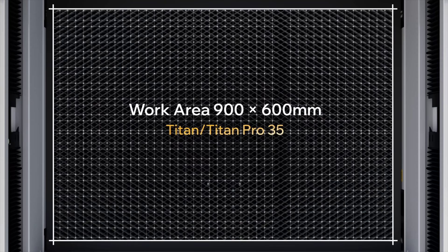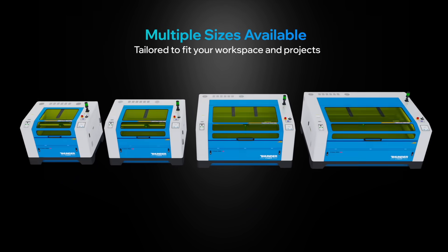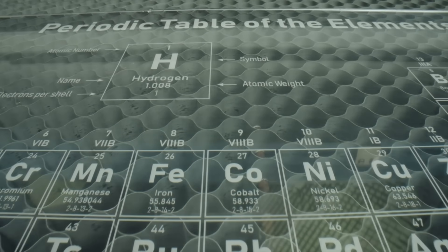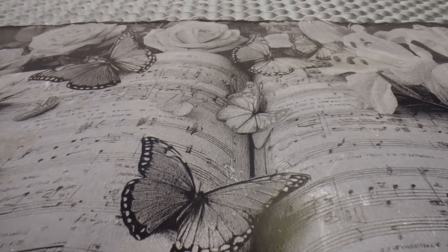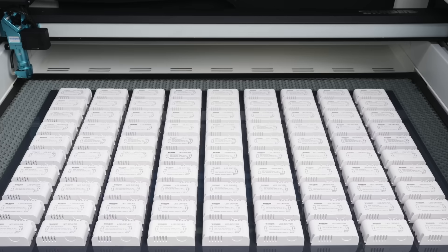From industrial factories to creative studios, Titan Series empowers professionals worldwide. Whether it's rapid prototyping, batch manufacturing, or high-precision customization, Titan delivers the power, accuracy, and reliability you need to grow. And behind every Titan, there's Thunder Laser — global support you can count on.